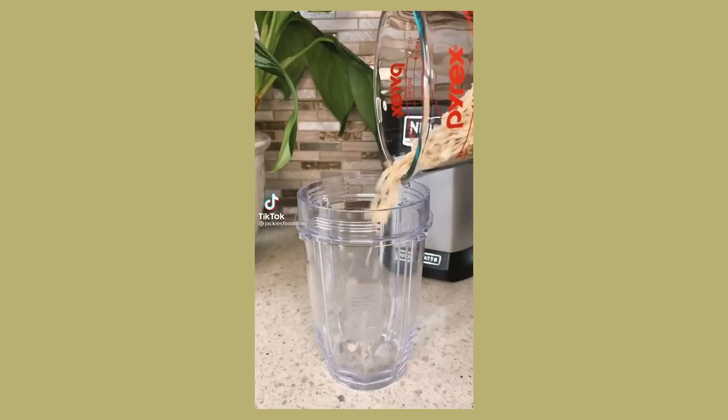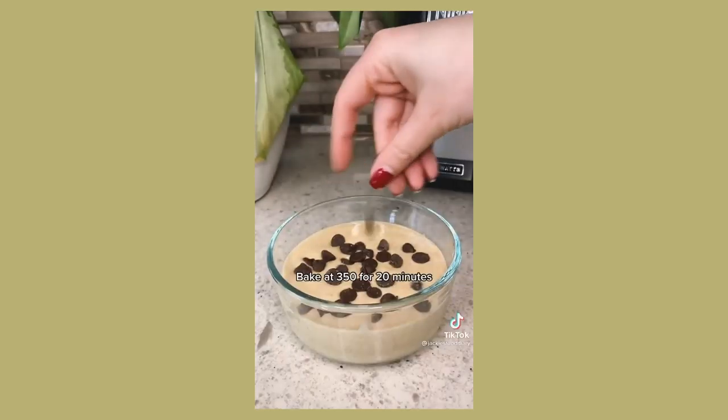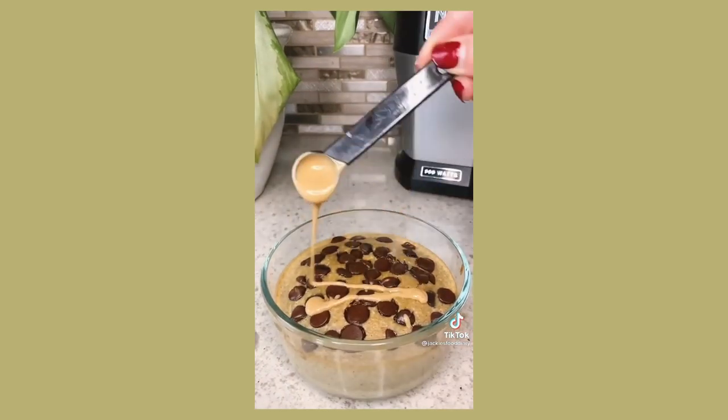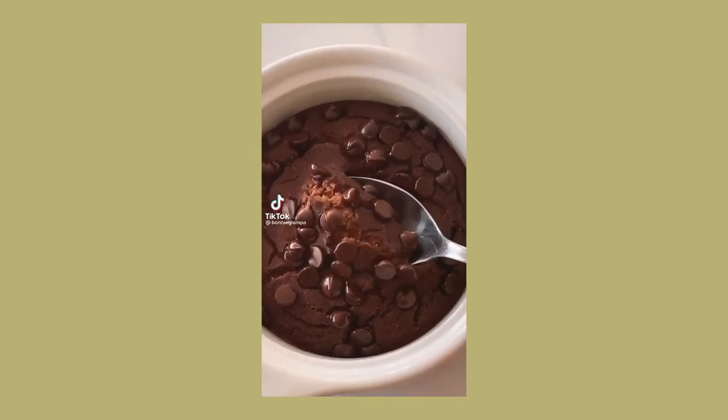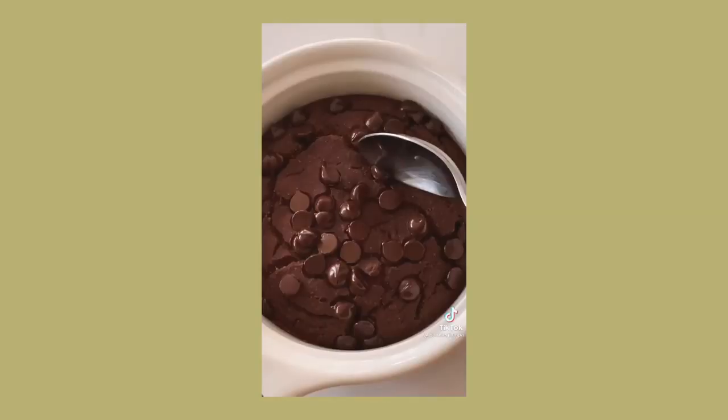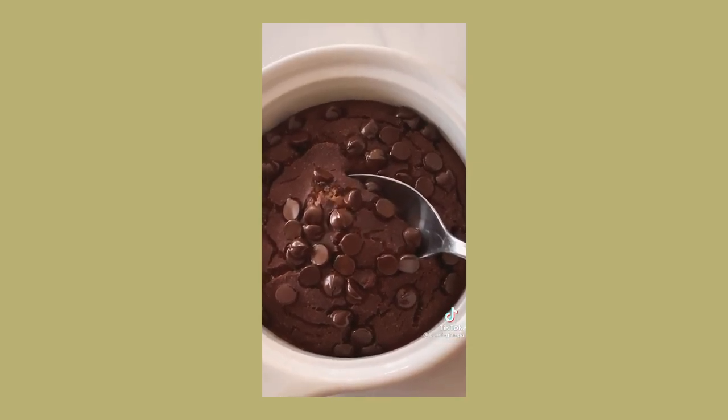I was entirely skeptical of the whole baked oats situation. Let's make some baked chocolate oats — start with one banana, half a cup of oats. I'm telling you, you guys have to make this, you're gonna love it.